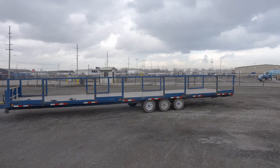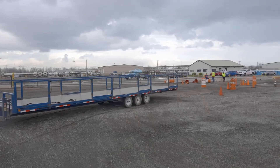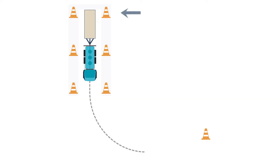In this exercise we'll review 90 degree backing. To begin this drill we'll first take notice of the three cones located along the left side of the truck and trailer. These cones represent our dock.